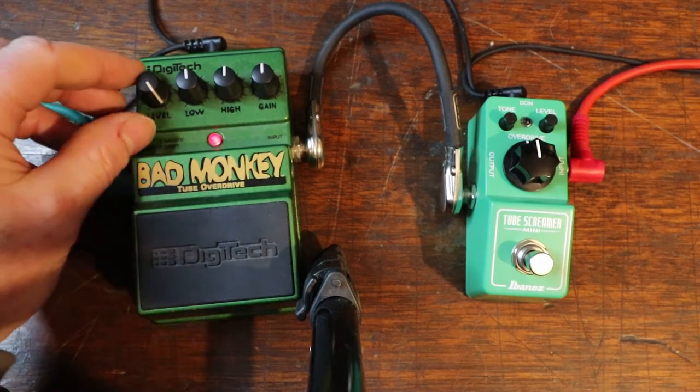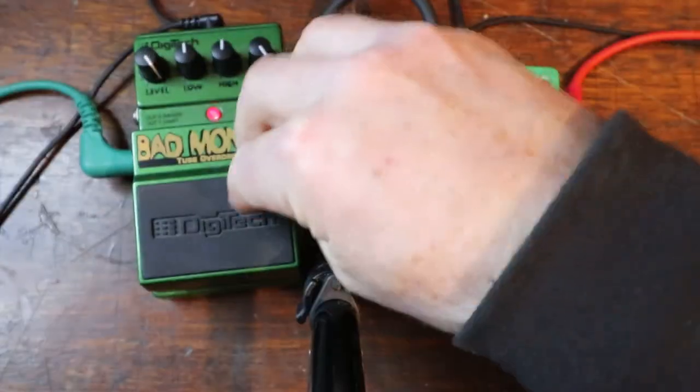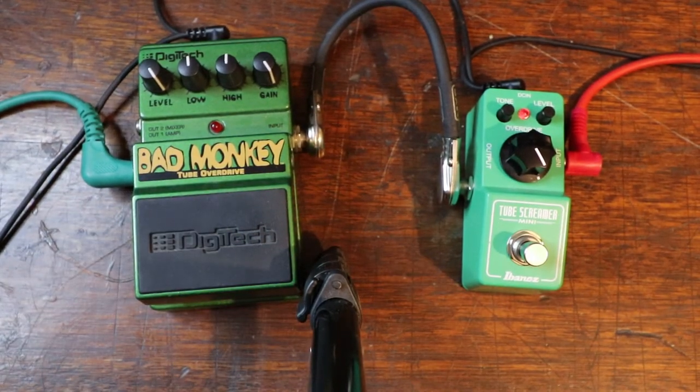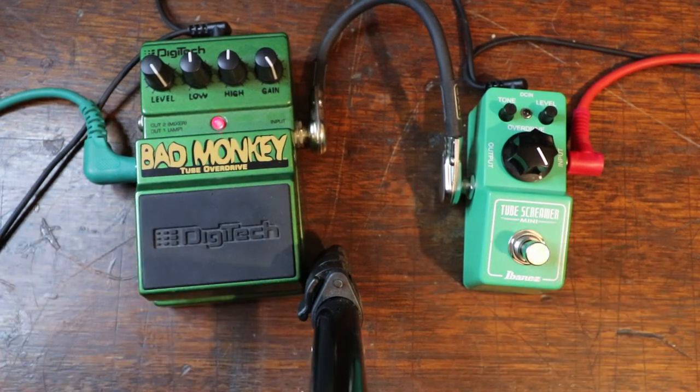Let's turn the gain to 50% on both pedals, leaving everything else where it is. Tube Screamer first, here we go. And now the Bad Monkey.